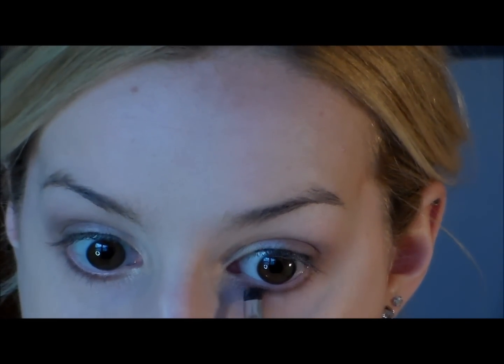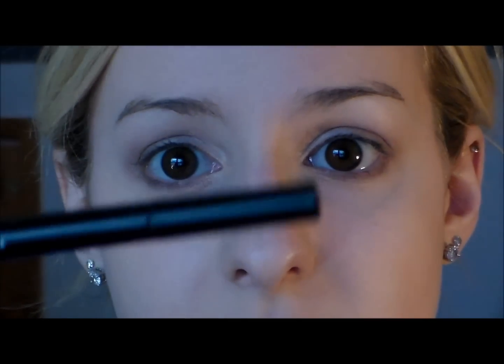I'm going to take a Bare Minerals Heavenly Liner Blending Brush and apply Tease under my eye as well. Then I'm going to take my Revlon ColorStay Liquid Eyeliner Pen in the color Blackest Black and just line my top lash line.